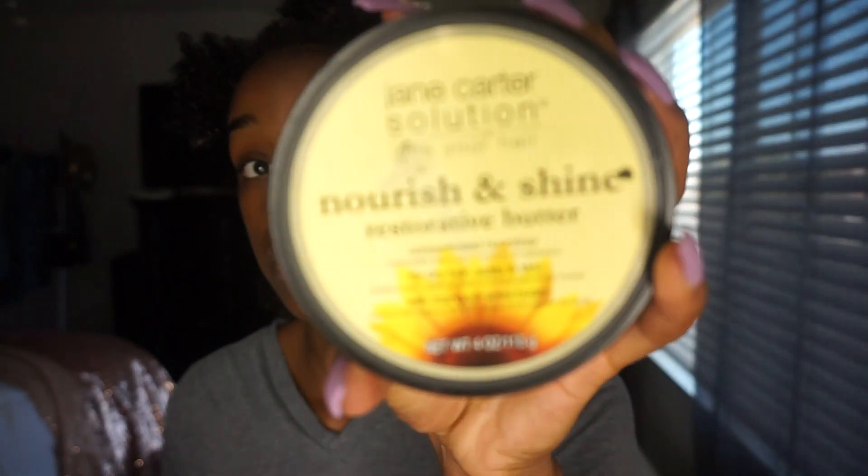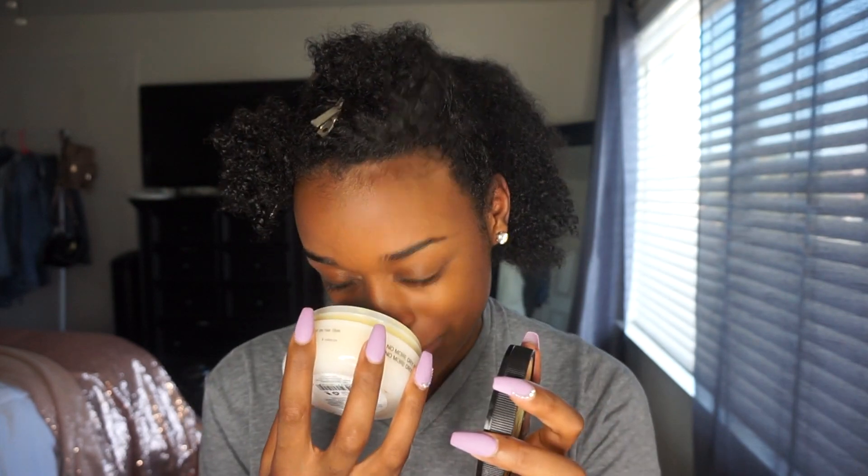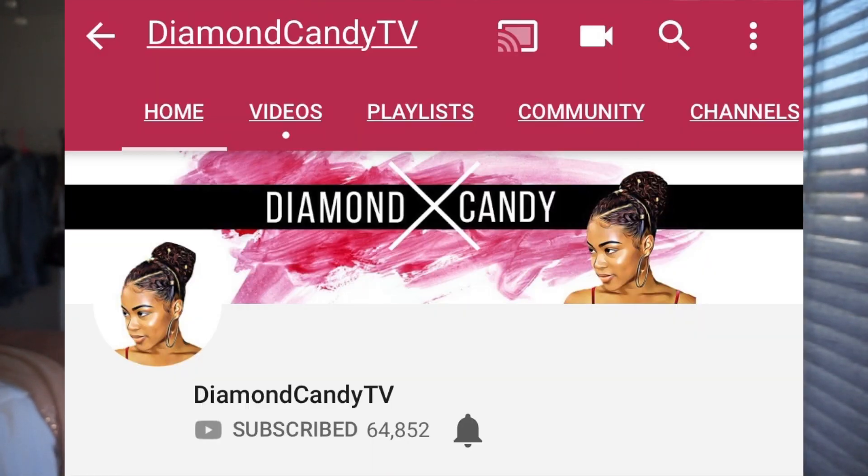And then I'm going to be using the Jane Carter Solution Nourish and Shine Restorative Butter. Now, this costs a lot — this little thing costs a lot, so I have high faith in this. I need this to do something for me. It smells like cologne — if you have a boo, you would want him to smell like this. It smells good. I got these products from Diamond Candy TV; she did a wash and go with this and I really liked the way hers turned out.